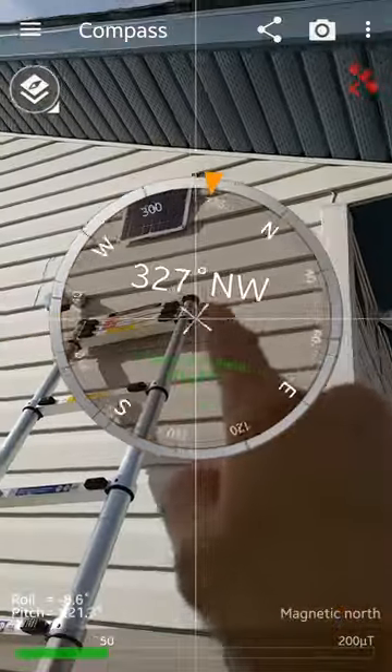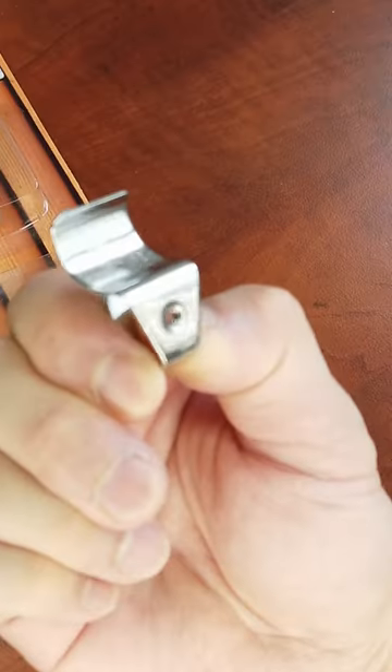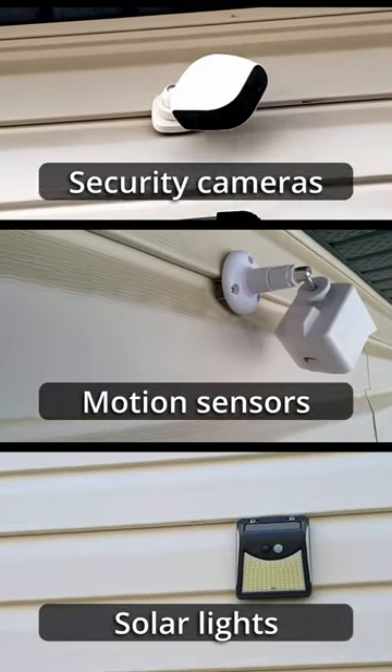When you want to hang things on the side of your house, you don't need to drill any holes into it. These hangers are easy to use and do the trick nicely. From hanging security cameras, motion detectors, solar lights, to solar panels and more, check out our DIY video on how to use these hangers.